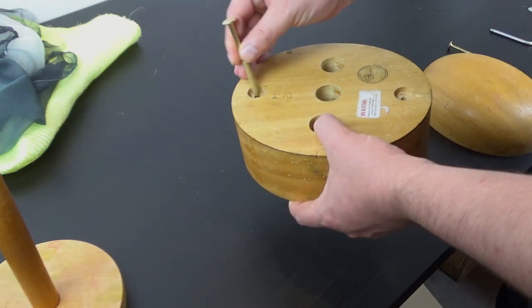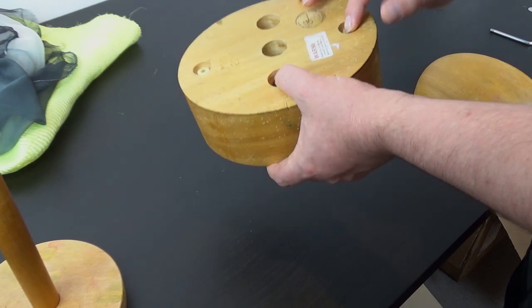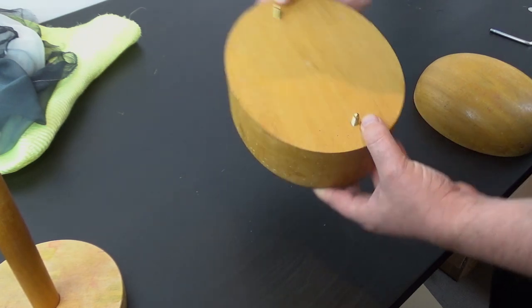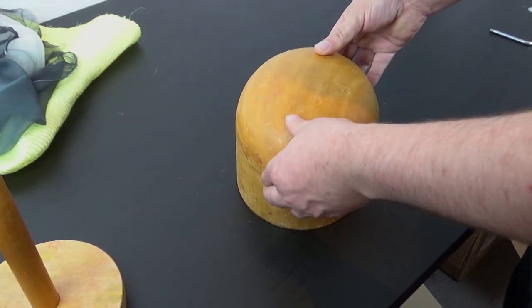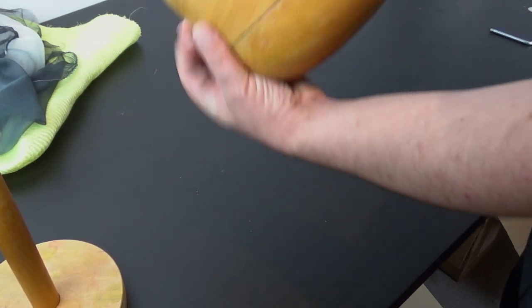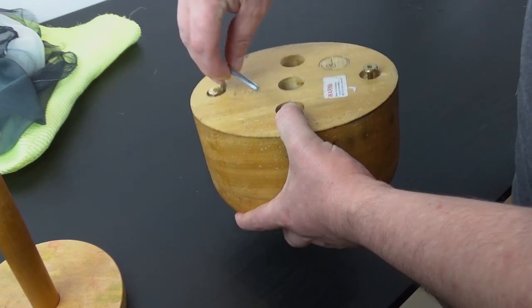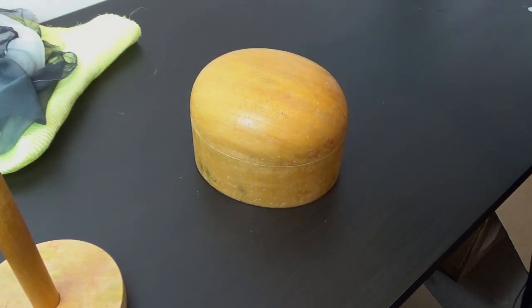We're just going to join these by putting them together and it pops out either side. We'll just tighten that up and then we're going to wrap this in some cling film.